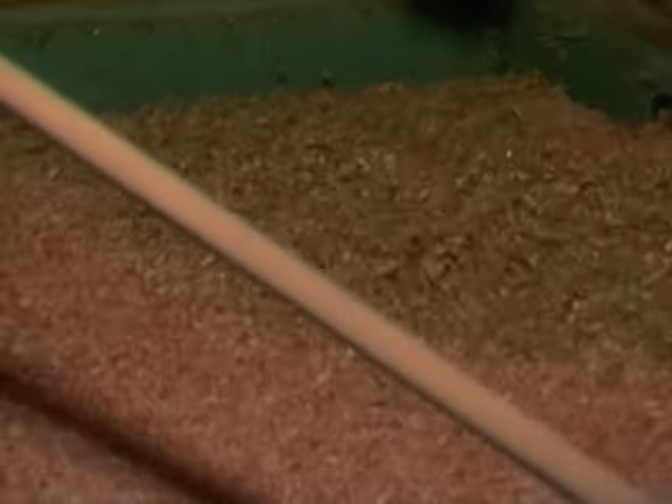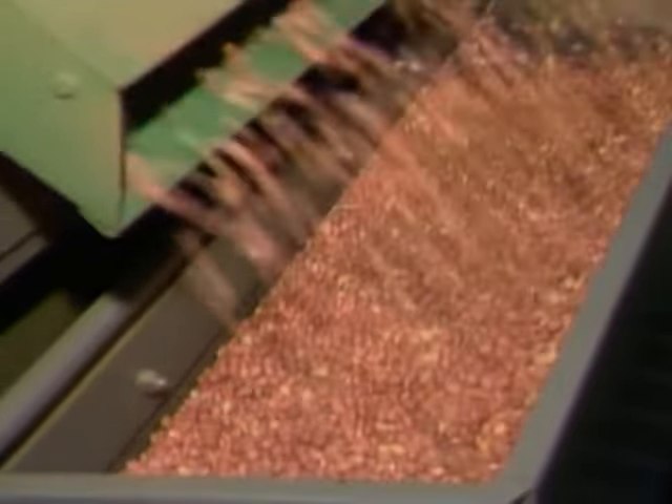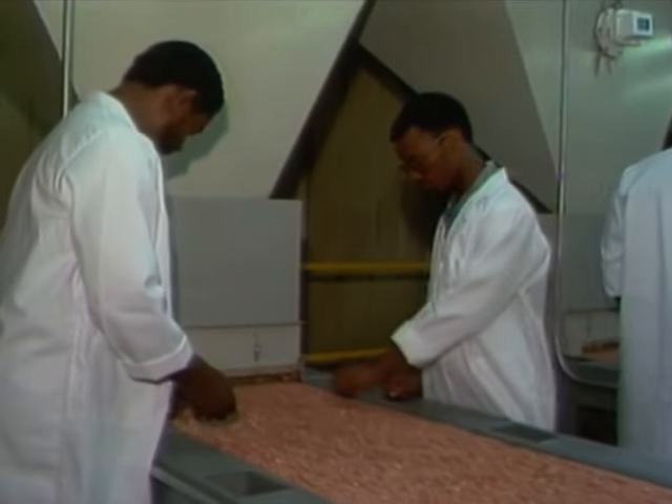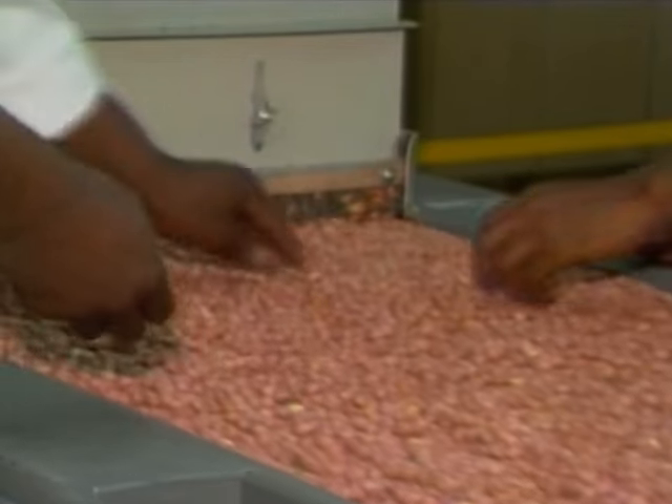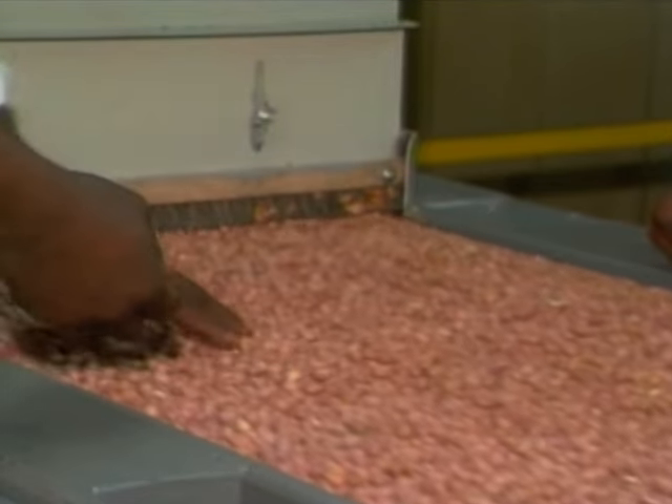The peanuts are now ready to have their shells taken off. Here's the sheller — it pushes the peanuts through holes that are smaller than the peanut. The pushing cracks the shell and out comes the kernel — that's the part we eat. The shaker then separates the kernels from the shell. Look at them — looks like they're dancing! There are the shelled peanuts. These two men are checking them once again to take out any pieces of shell that might still be there. Very careful, aren't they? They certainly are.